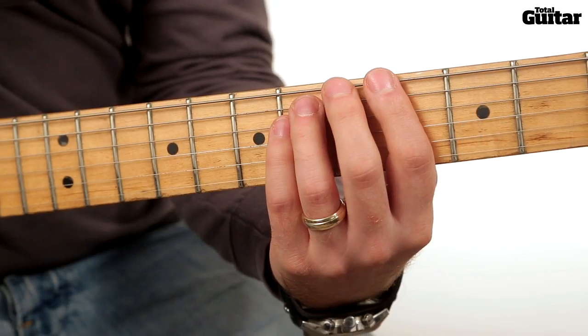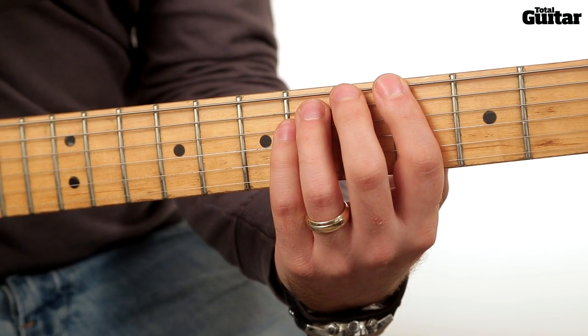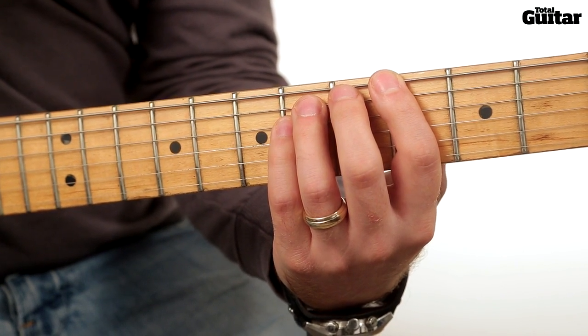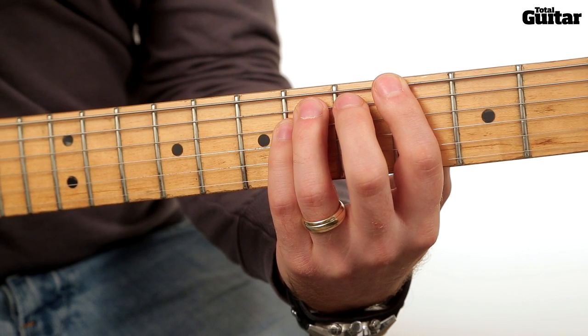The next section uses an Ab power chord rooted from the 4th fret of the 6th string and slides to a Bb power chord rooted from the 6th fret. Relax your fretting fingers after each chord to bring the notes to an abrupt stop.